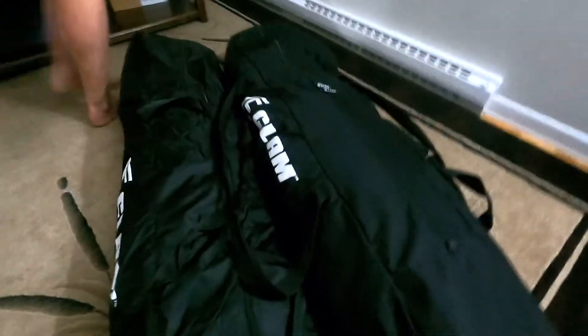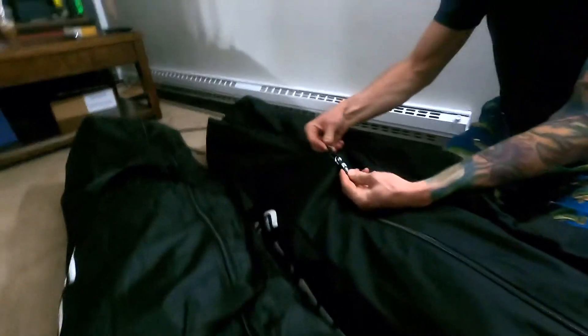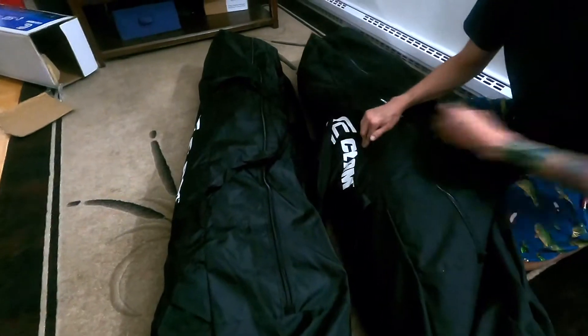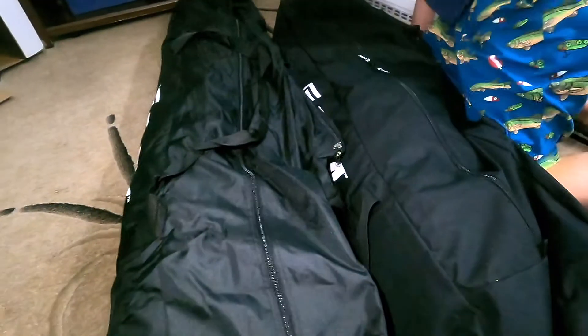I can grab the other bag and show you a comparison. So this is the older bag — see the zippers, they're a lot more heavy duty. This bag is thick, whereas the new bag feels thinner. The zippers on the new one are cheaper material, for sure.